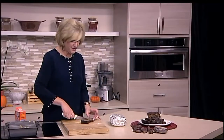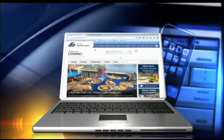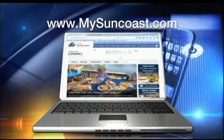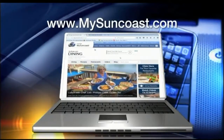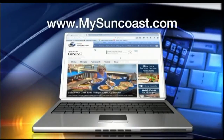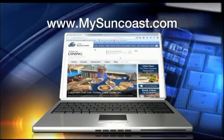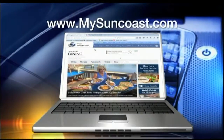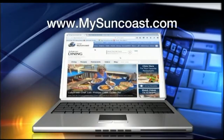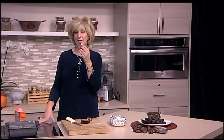You can get this recipe and so many more by going to mysuncoast.com and clicking on the dining page. Not only are you going to get the recipe, you're going to see so many videos. Click on our restaurant partners, go through and pick out where you might want to go and dine — so much information, you'll love it. But right now, I'm going to love on my date nut bread and send it back to you.